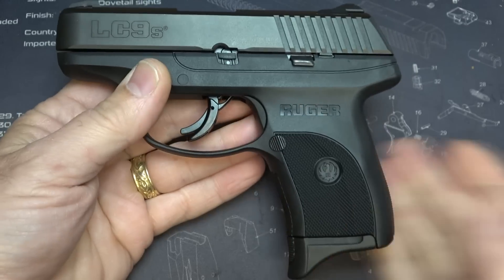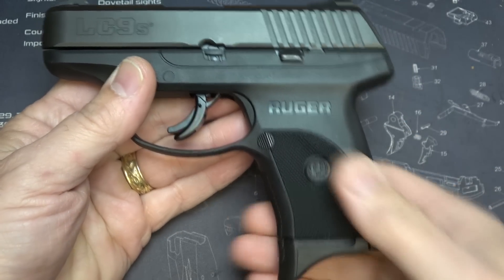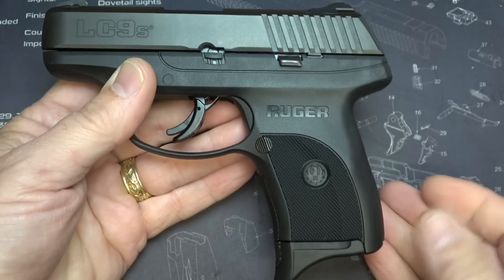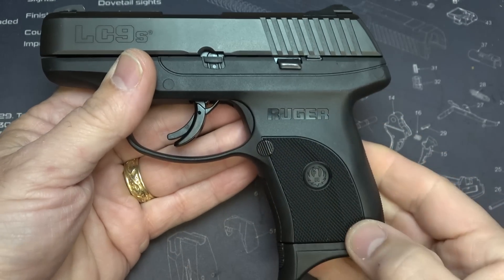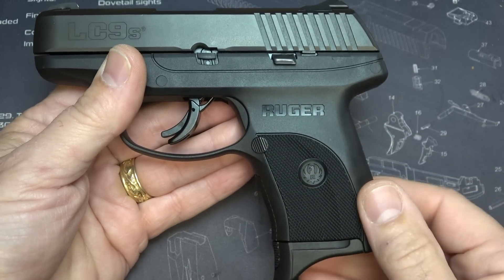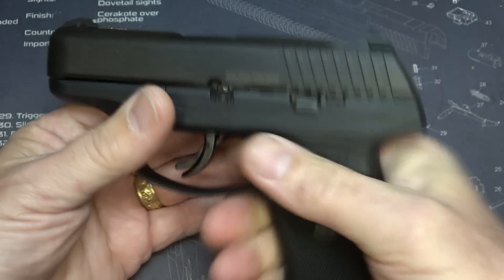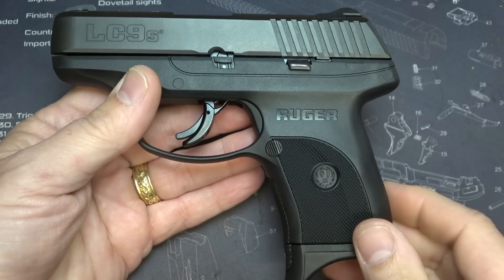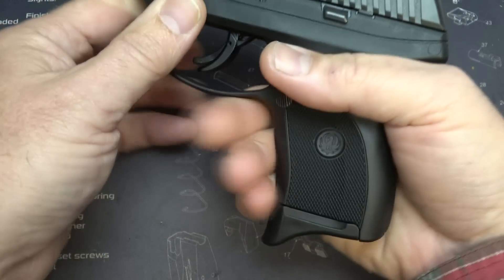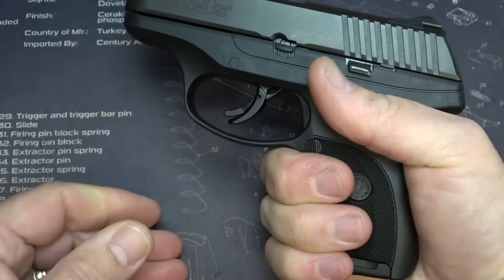It's almost too thin. In fact, I'm going to get some Talon grips to put on here to give it just a little bit extra. For concealed carry, that's one thing to consider, but Talon grips can be just a little tacky, so you want to decide if that's what you want. It's still very shootable — it's just a very small, compact pistol. The little finger extension on the magazine base plate does give you that little bit of extra room when firing.